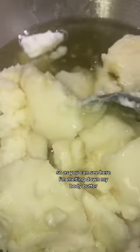As you can see here, I'm melting down my body butter. I'm using a double boiler method because I don't want to get my oil too hot, so I'm doing it on a very, very low heat.